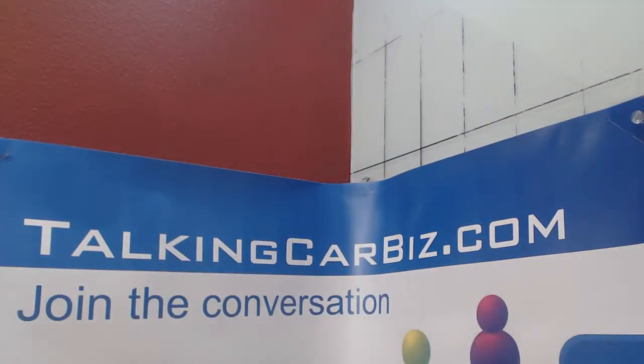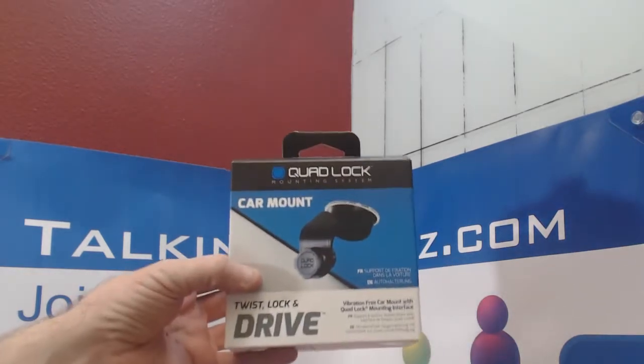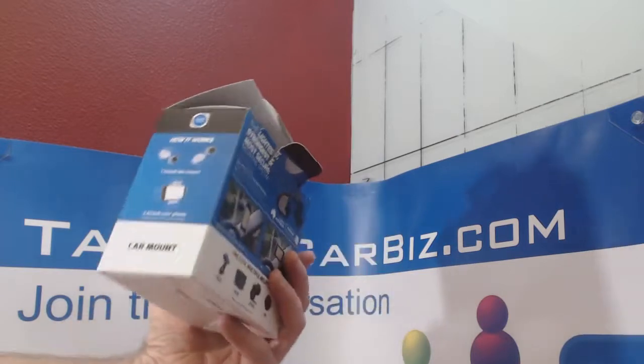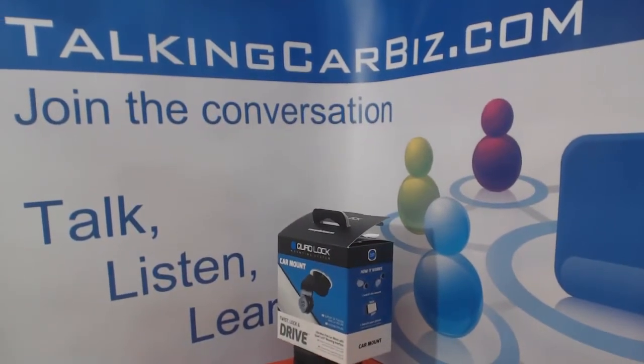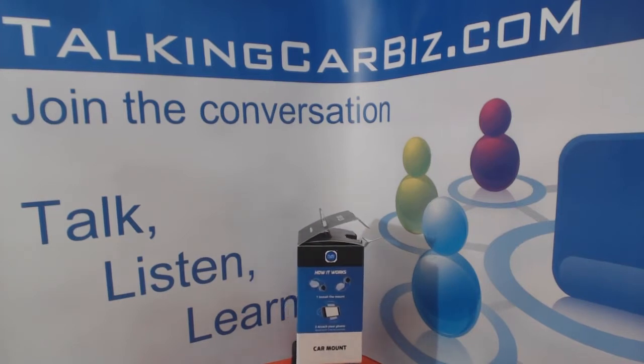That's the Quad Lock car mount, as part of the mounting system. This is not an inexpensive piece of equipment — I think it's 49 or 50 dollars — but the quality is there, so I think it's well worth the extra money. I'll be posting links to their website in the description below. I hope if you do decide to buy it, it works out well for you. This is Tony at Talking Car Biz, reviewing and unboxing the Quad Lock mounting system and car mount.